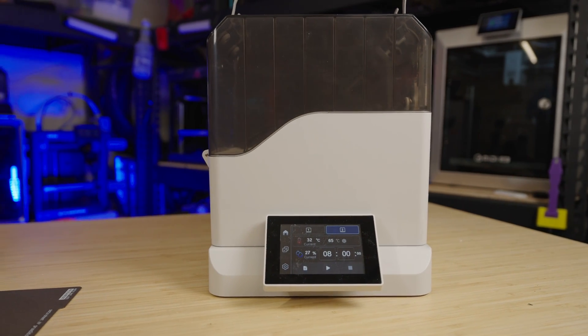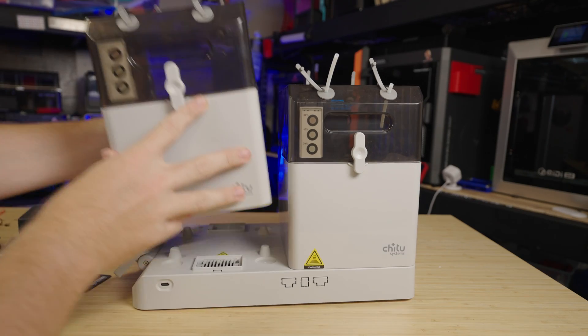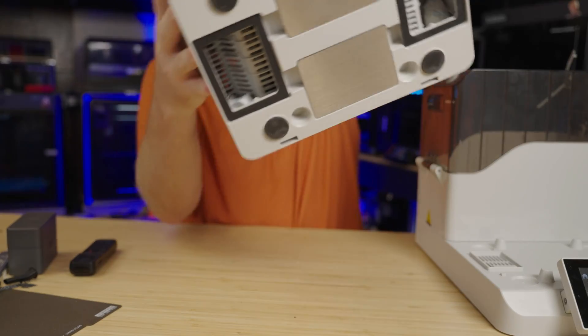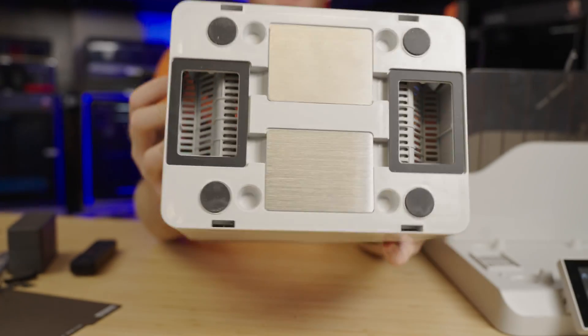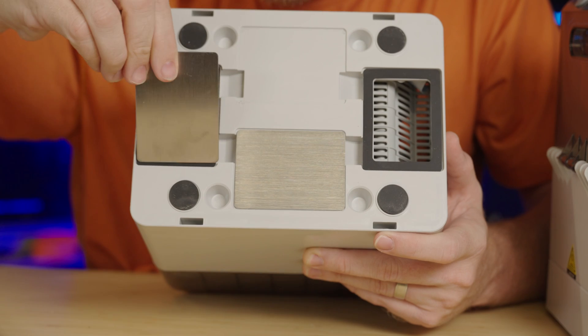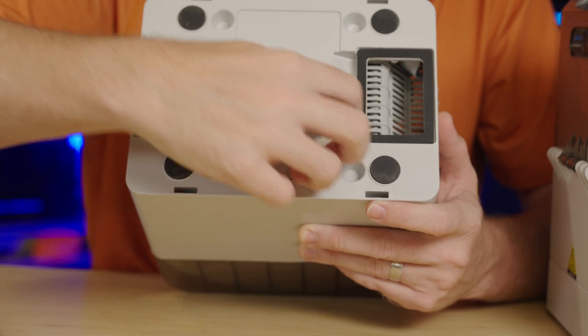This filament dryer has got a pretty cool trick up its sleeve. You can dry your filament right in this box, seal it up, and then store it. Now this isn't the first company to try something like this — Polymaker's got their own version — but this one from Qi2 Systems adds some extra features that make it worth checking out.